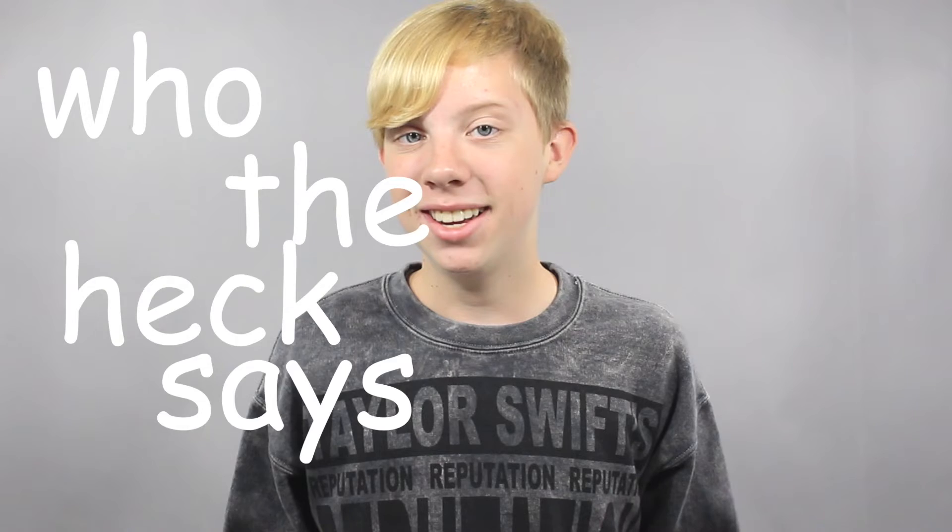Hey guys, it's Sean, and it has been a hot second. Who the heck says hot second? I know I don't. Please excuse that ridiculous language. It has been a hot second since I have done a video.